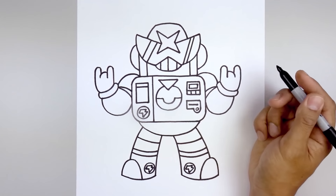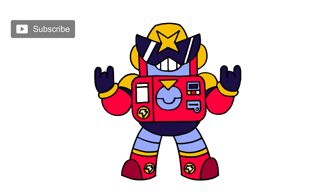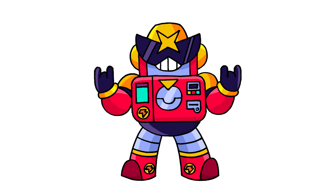And that's pretty much it — there's Surge from Brawl Stars! I hope you enjoyed today's lesson. Make sure you subscribe and join me every Wednesday for Brawl Stars Wednesday. Thanks for watching and we'll see you again soon.